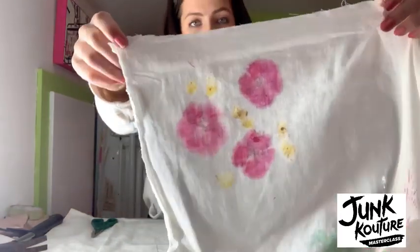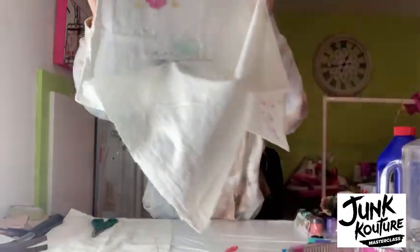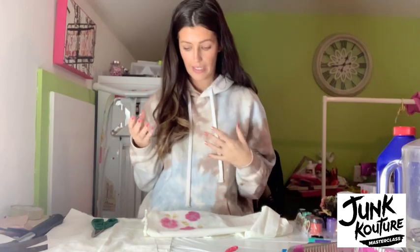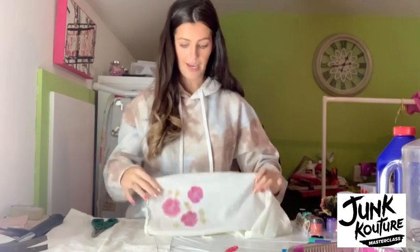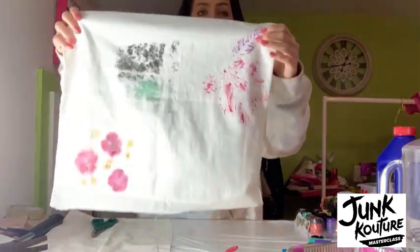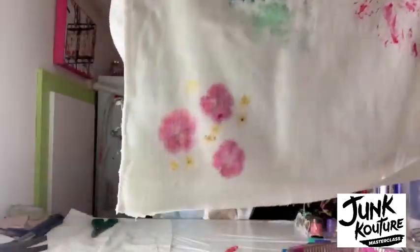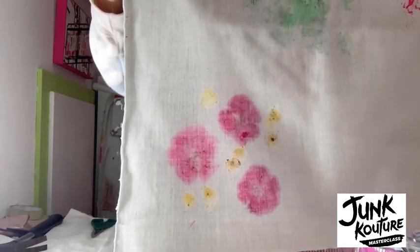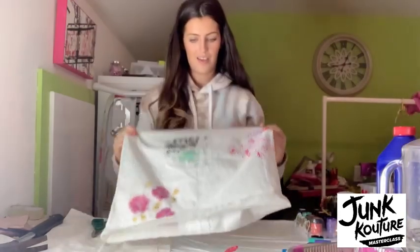This is what you are left with — a beautiful flower and berry transfer. Again, this is something you can build up. You can layer things on top, mix and match with colours, add brighter bolder colours, and you can even mix it in with the leaf print we've done. So this is what you get from that flower printmaking. Now on to our final mark making.